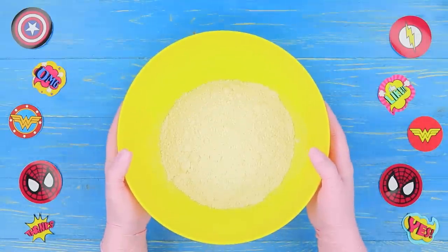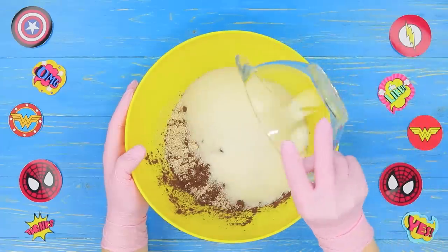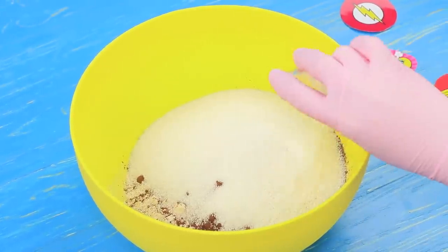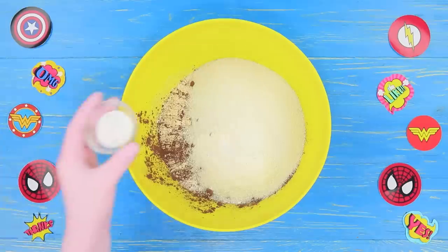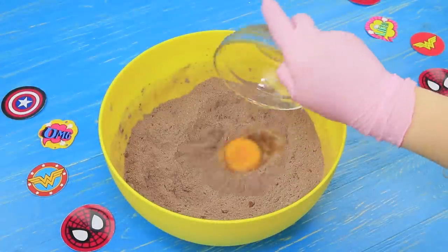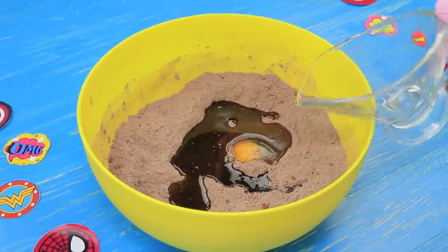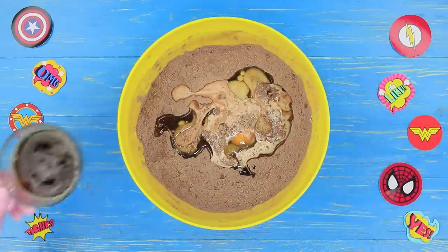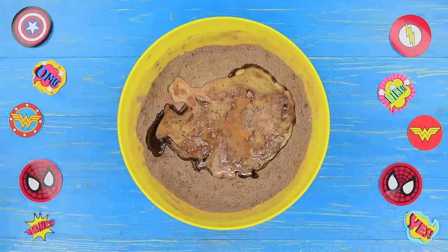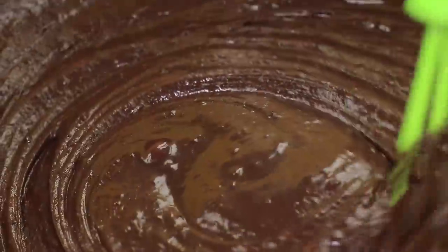Mix 11 ounces of flour, 3.5 ounces of cocoa, 9 ounces of sugar, 1 teaspoon of baking soda, baking powder, and salt. Add 1 egg. Pour in 3 ounces of vegetable oil, 6 ounces of milk, and 4 ounces of espresso coffee. Thoroughly mix the ingredients together to make batter.